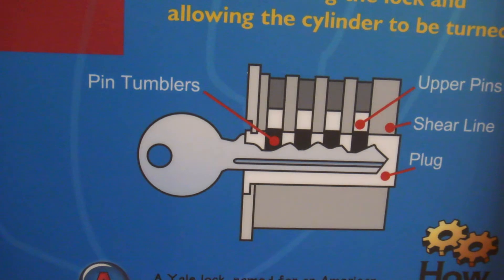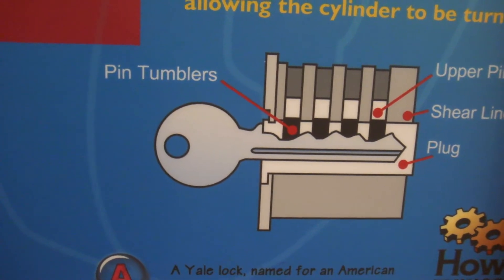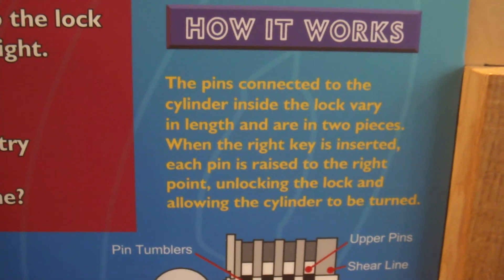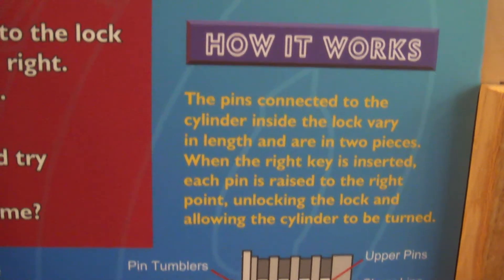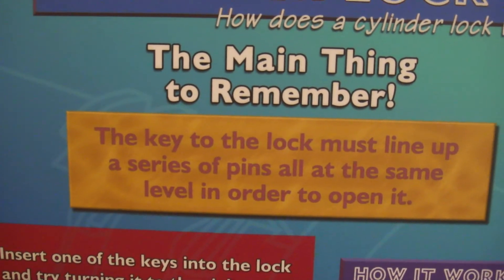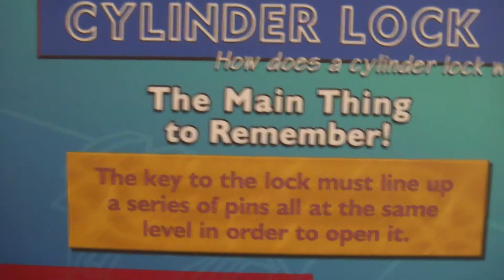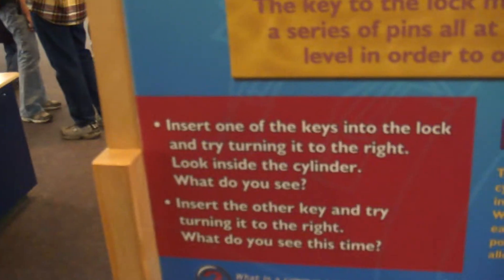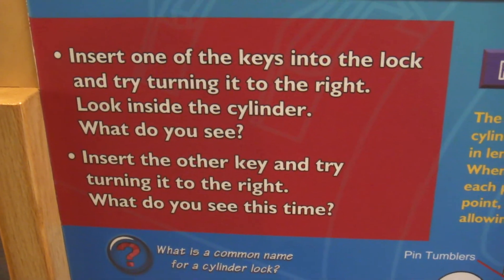Here's another example of what I was showing you — how it works. Anything to remember about locks? Cylinder lock — there's another one, a padlock, which is actually over there momentarily.